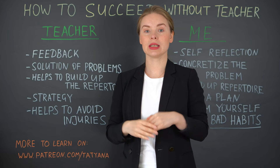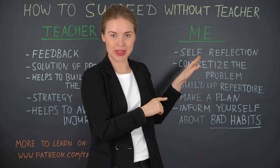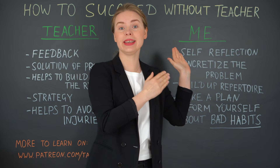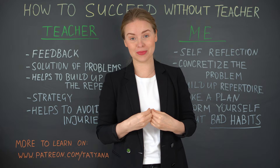Now we go to the point: what you should do, or what you should learn to do, if you work without a teacher. The first point is self-reflection. Here we have the feedback that the teacher gives you, and here you need to learn to give this feedback to yourself.